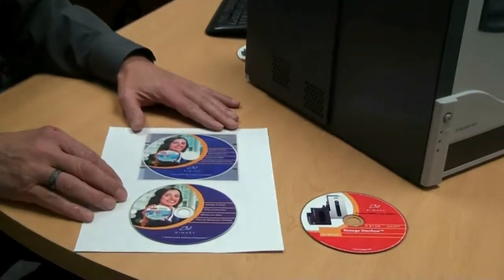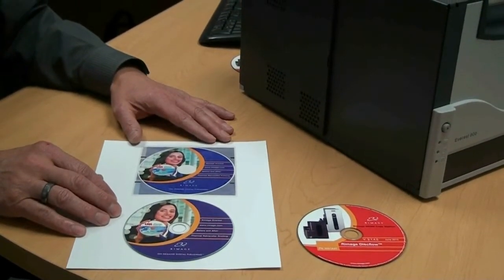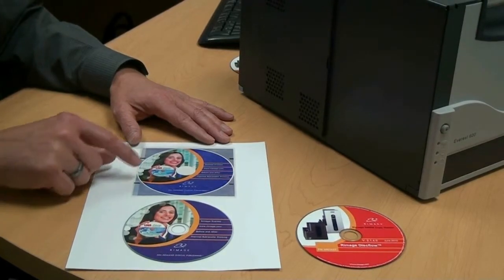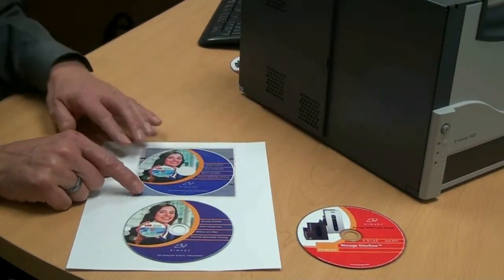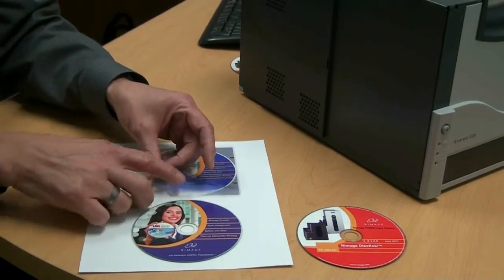As its name implies, the first step in Thermal Retransfer Printing is the retransfer of an image from a ribbon to a disc. Step one is to print the image to a clear ribbon called the Retransfer Ribbon.